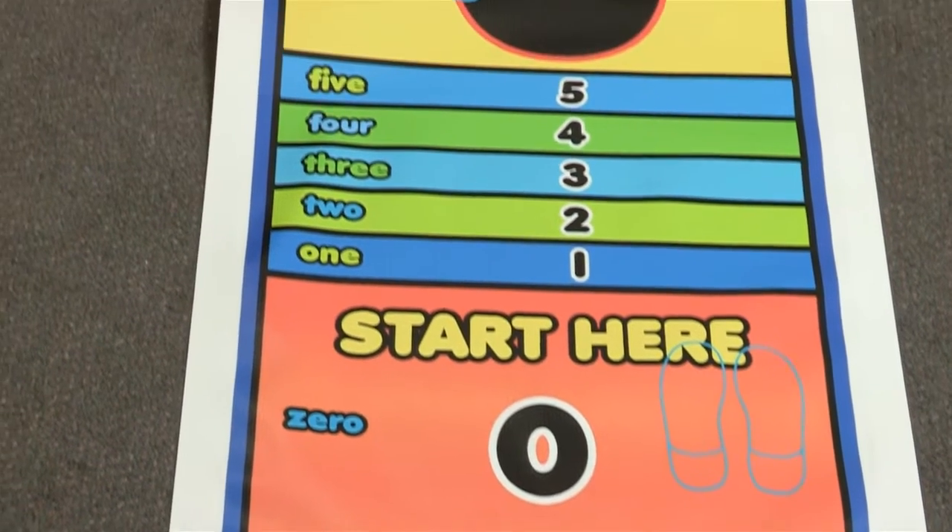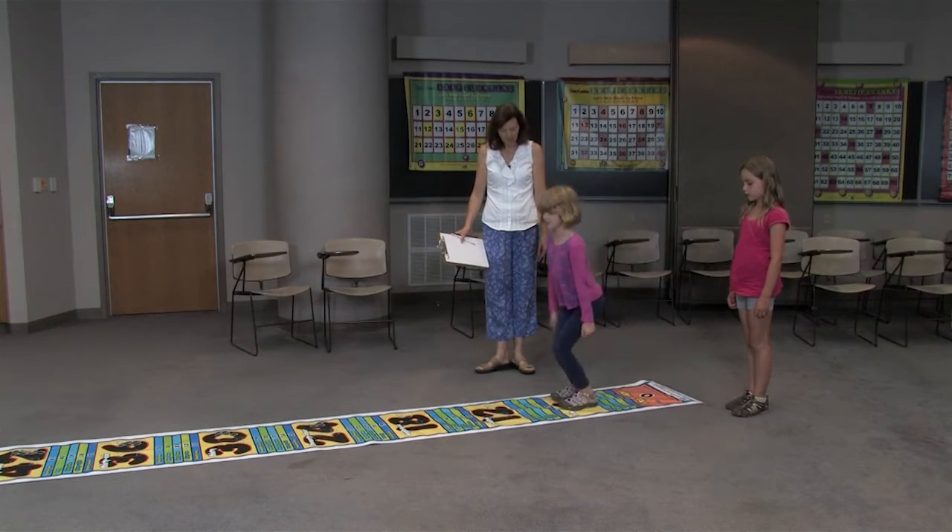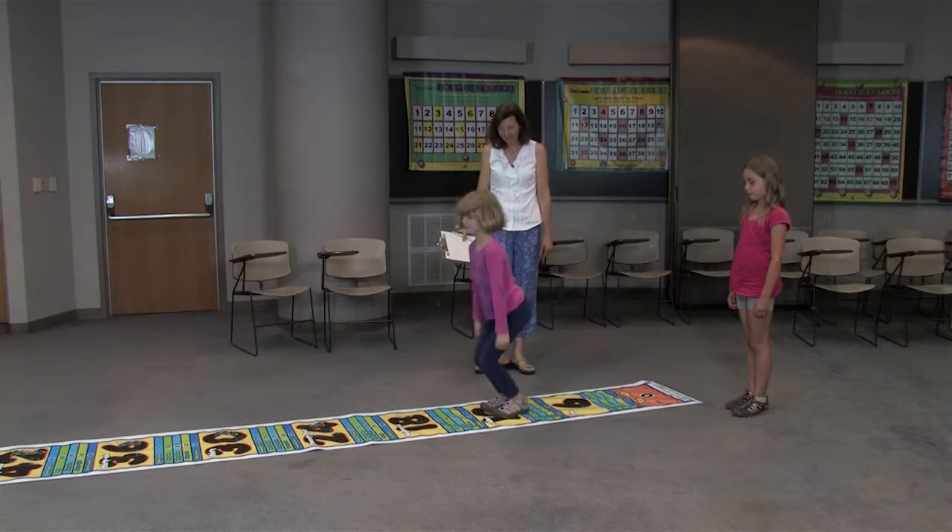The student stands on zero and they jump over the one, two, three, four, and five and land on six. Then they jump over the numbers and land on twelve, then eighteen. All the while the student is saying out loud: six, twelve, eighteen, twenty-four, thirty.